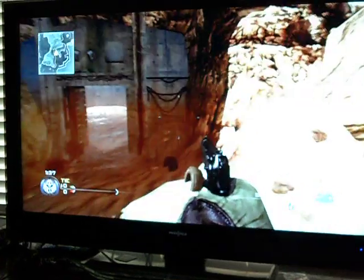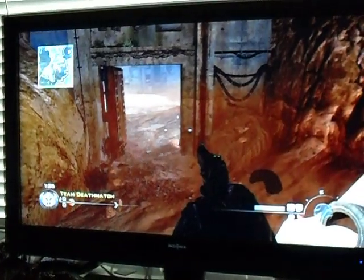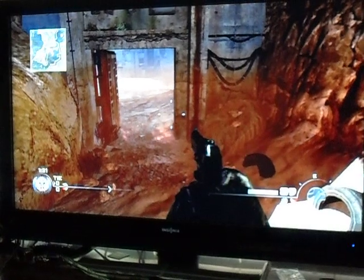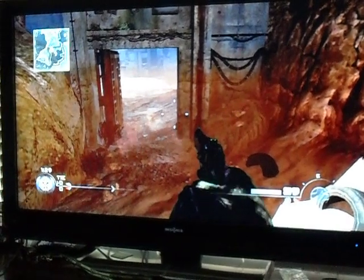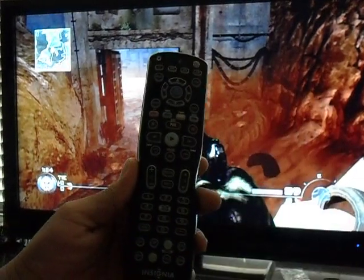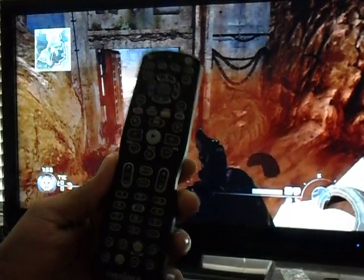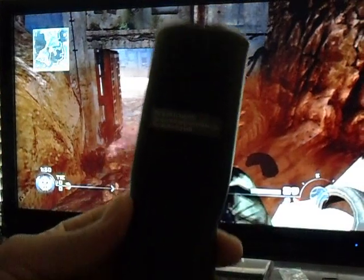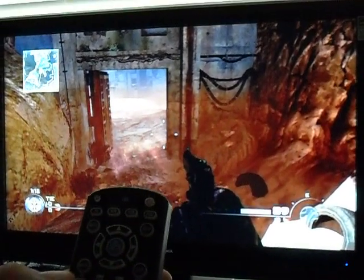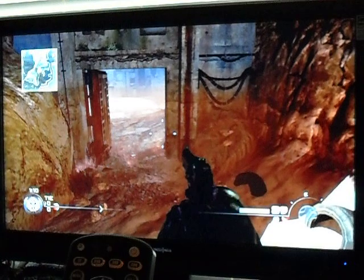So what we're going to do is mess with the settings. This is an Insignia LCD HDTV and it's the Advanced Series. Here's the remote control — if your remote control looks like this, then it's the same one. What we're going to do is go to the menu right here.